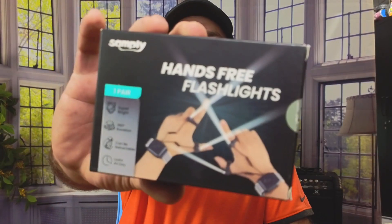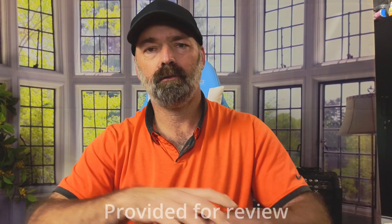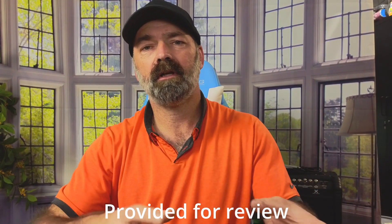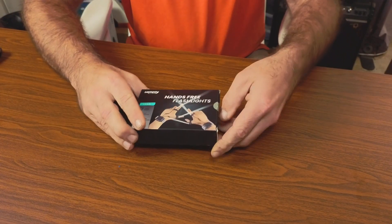Today we're going to be checking out this set of hands-free flashlights. These are flashlights that you actually attach to your wrist and your fingers, so while you're working on stuff you have a light right where you need it. We're going to point the camera down, unbox these, and then go out and check out my truck — it is dark outside right now — just to see how well they work.